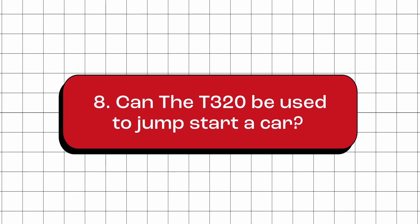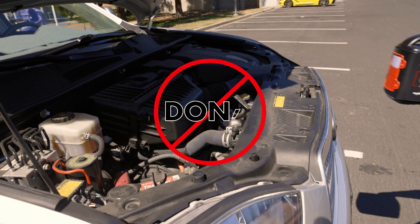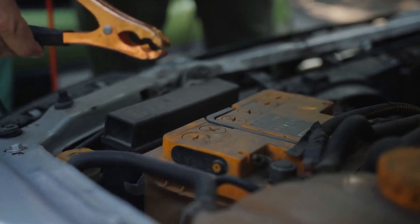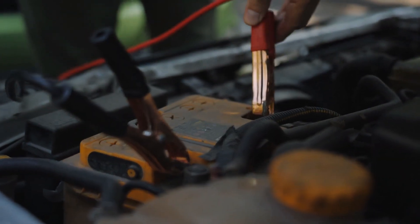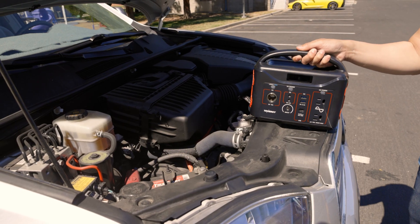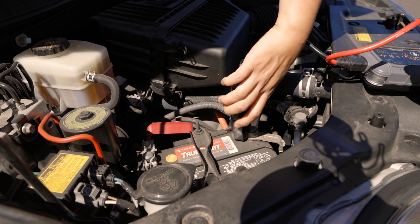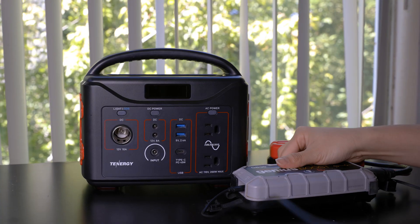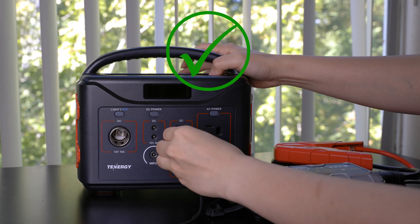Can it be used to jump start a car? No, the T320 portable power station cannot be used to jump start a car. Jump starting a car typically requires a significantly higher power surge than what this power station can provide. It is recommended to use a dedicated jump starter for this purpose. However, you can use the T320 to recharge the jump starter battery pack once it's depleted.